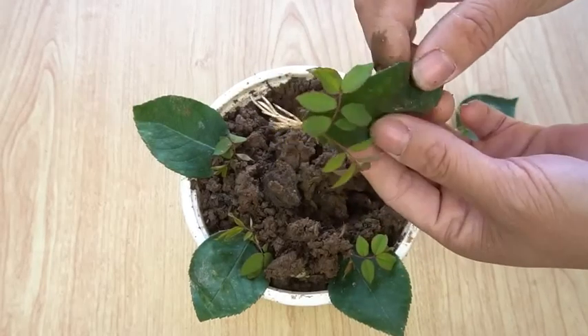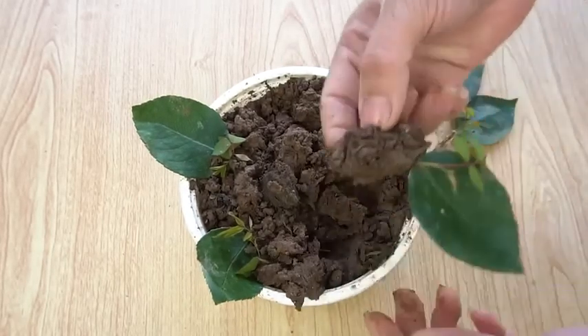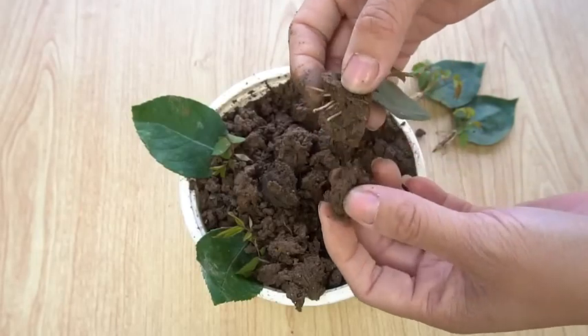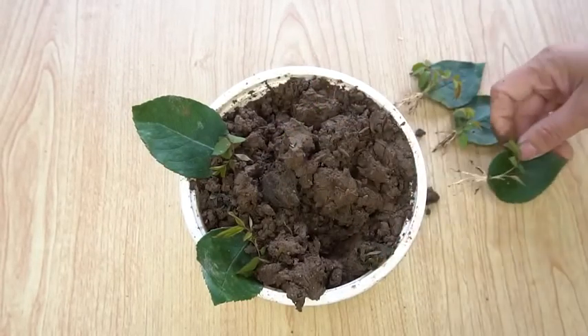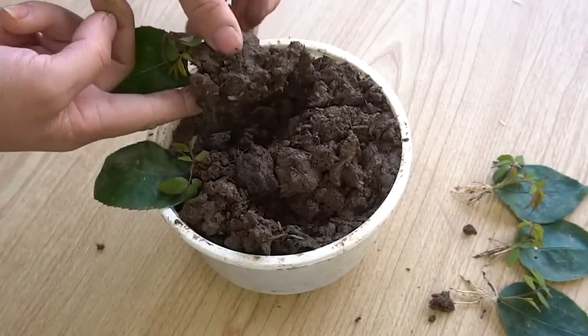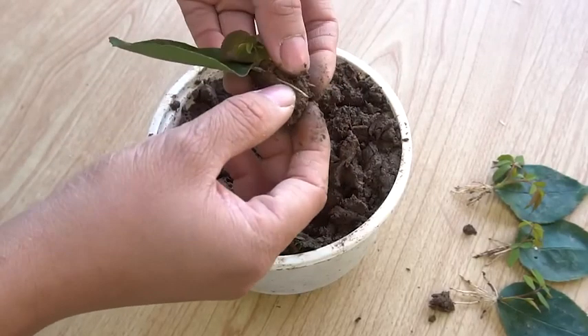This is an amazing method of growing roses at home from the leaves. All the leaves are germinated. This one is also germinated, and this is also germinated with rootings.